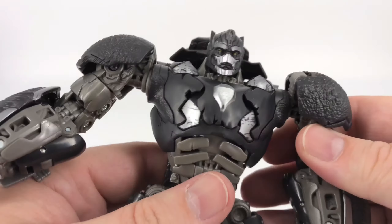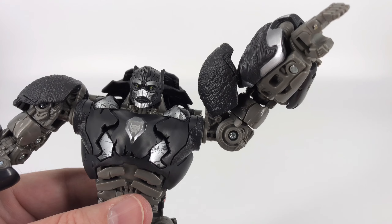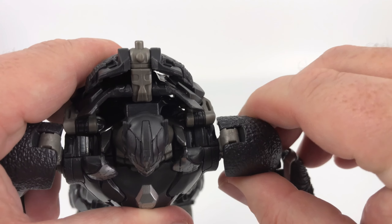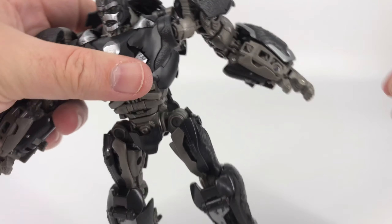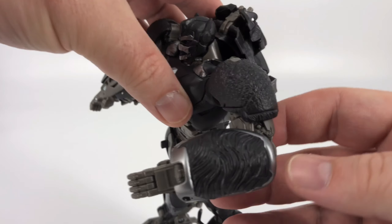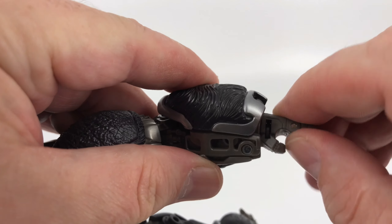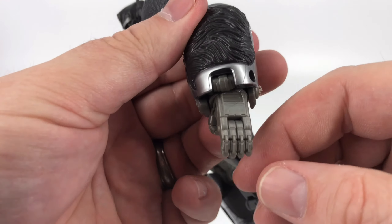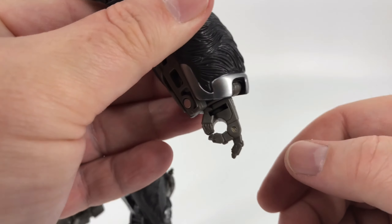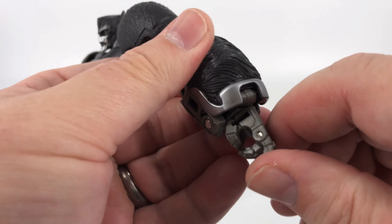Moving on to the shoulder — moving that shoulder pad out of the way so you can see what we're working with. You can go up that high and then all the way around if you choose. You also have some butterfly that you can take advantage of — nothing forward but you've got backward butterfly, which is cool for posing him getting ready to swing his axe or one of his swords. You have 90 degrees at the elbow, bicep rotation, and coming down to the hands — the hands are a little treat. You've got wrist rotation, thumbs are fixed, but you have articulated fingers that go two by two, kind of like Noah's Ark. Two fingers and two fingers, so you can do a pointing pose or various hand shapes.